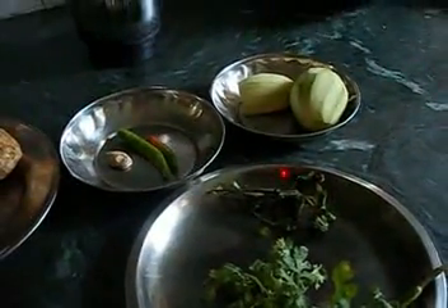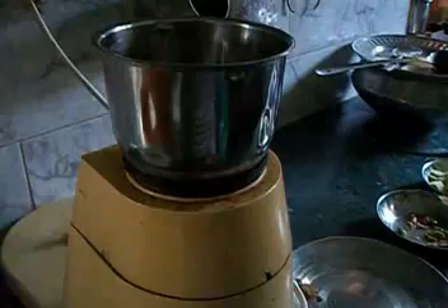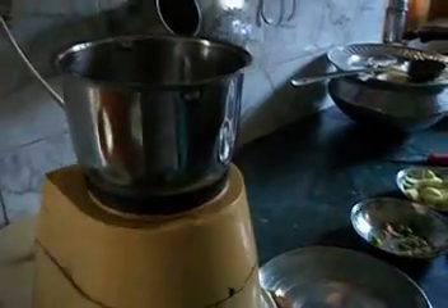So these all are the ingredients. Let's start the process of making mango chutney. Take a mixer grinder and first of all insert finely chopped chunks of mango, then the chunks of chilli and ginger, then some amount of cilantro. You can see.